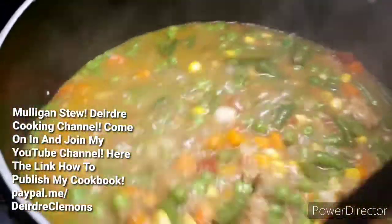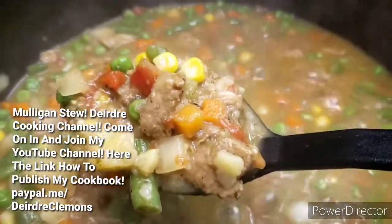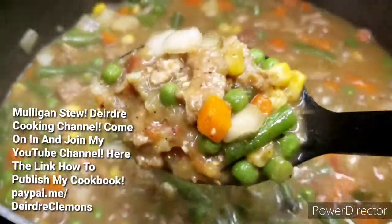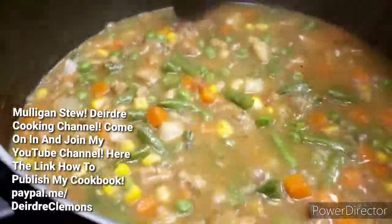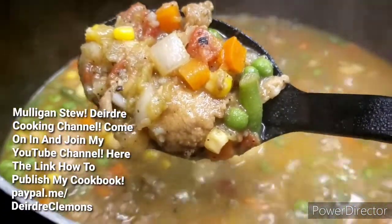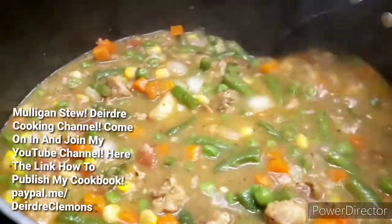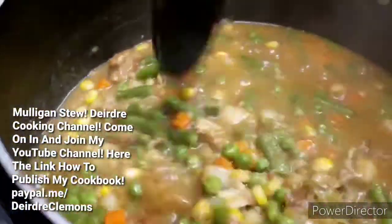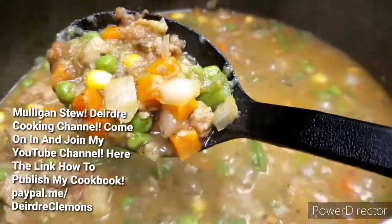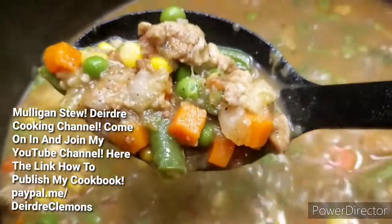Okay, my stew is ready, you guys. Let that steam settle. Let me show you — see all that beef? That's what you call a good stew.